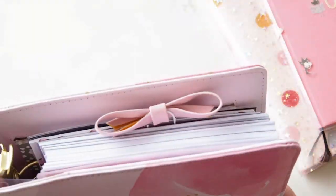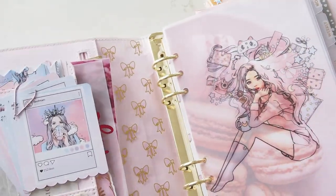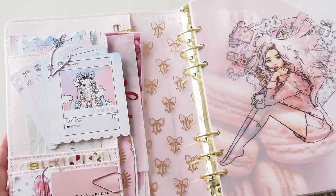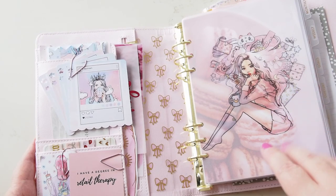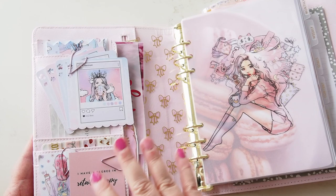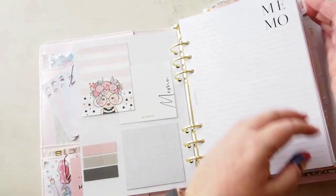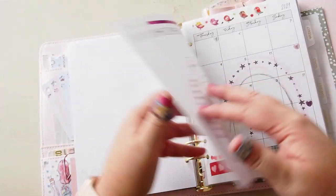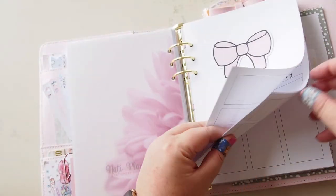Next is the big one — my A5 KK Thrive Pink Lavender planner, set up as my personal planner. I'm not sure if I'll stay in this forever — I do have a new planner on the way in a different size. I've done a full setup video of this already. It has an inbox section and then a monthly section with beautiful inserts from Natty Planning, and then a weekly section also from Natty Planning.